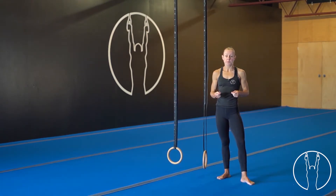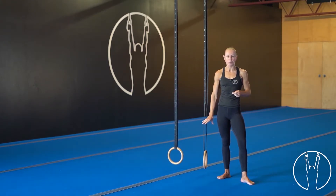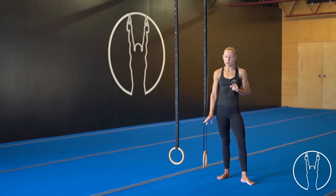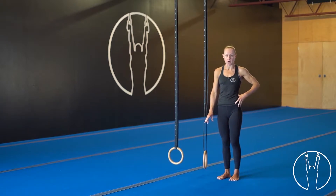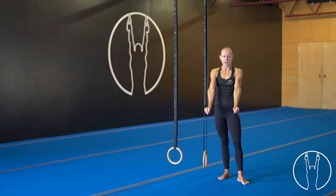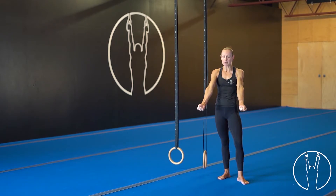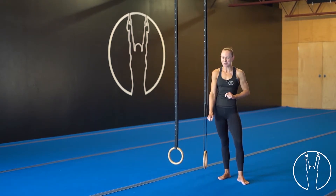Hi everyone. I'm going to take you through some plank support circles. Now if you have a solid plank hold on the rings, this one is going to be a slight step up. We're going to jump straight back down into our plank position just like we always do — glutes on, hollow body position. Make sure those elbows are straight and turn the rings out. From there, if you're feeling strong, we will start with some small circles.